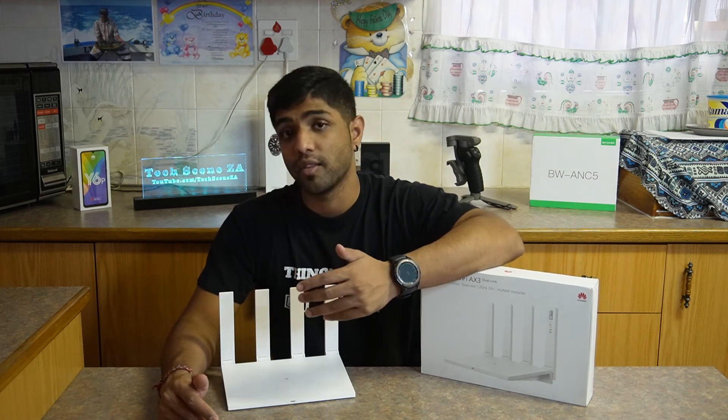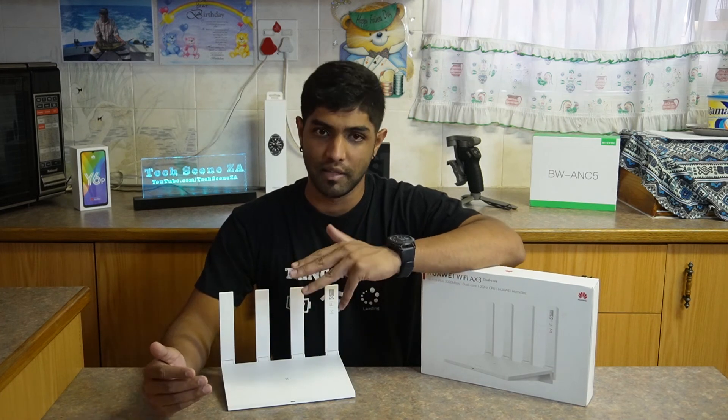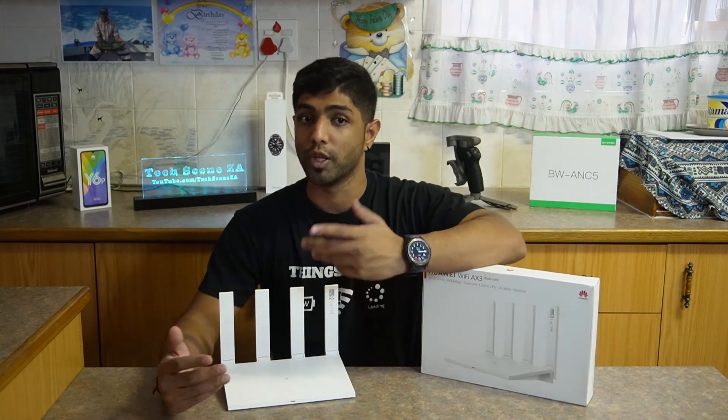I think it's a nice thing that most ISPs are giving out this router as their free or entry-level router when you sign up for fiber.